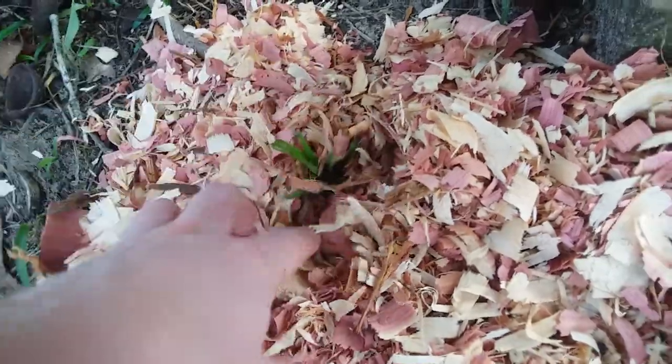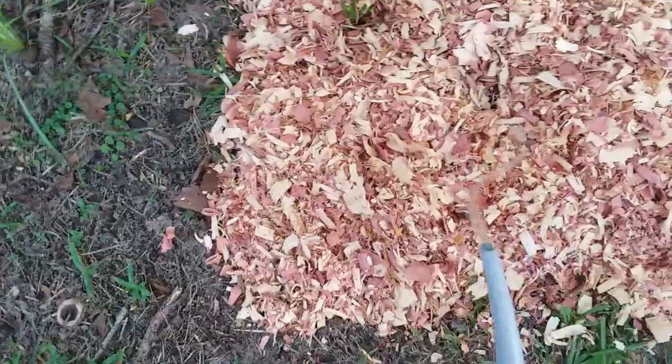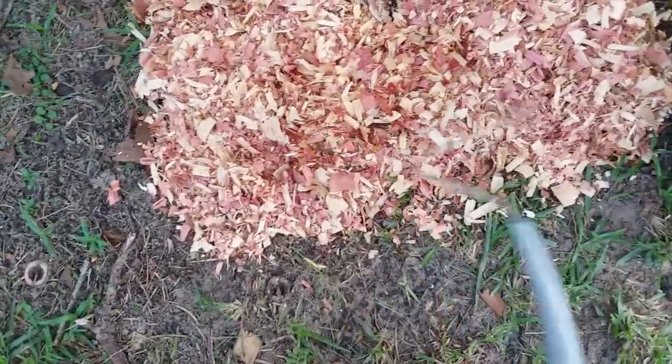The mulch won't hurt the liatris — they'll just keep coming up through it. So we've got this area covered, and then I'll put some sticks or something here to help keep the mulch in place.